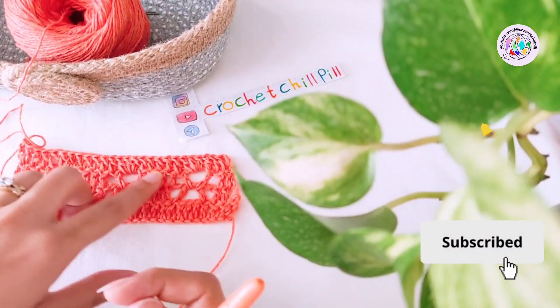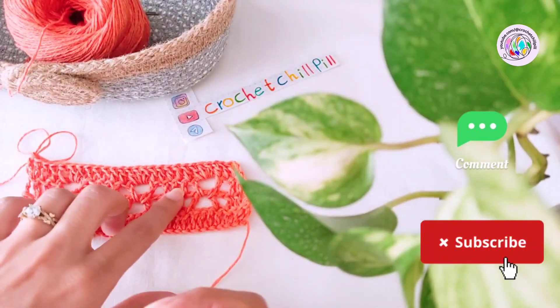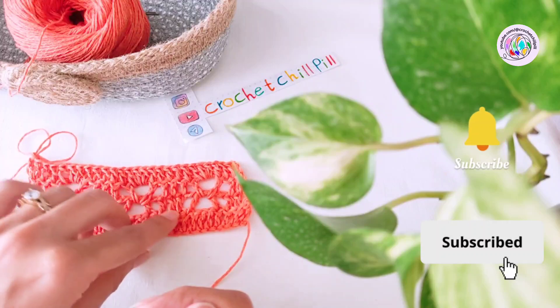At the end of row four, you'll have something like this. And from here, repeat rows two, three, and four until you get the desired length.